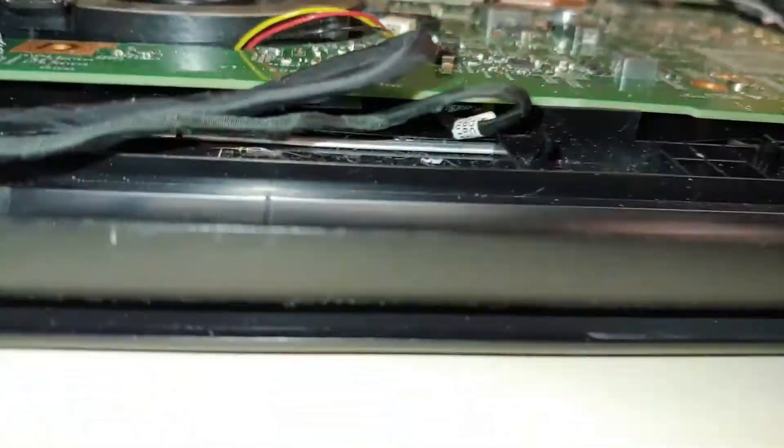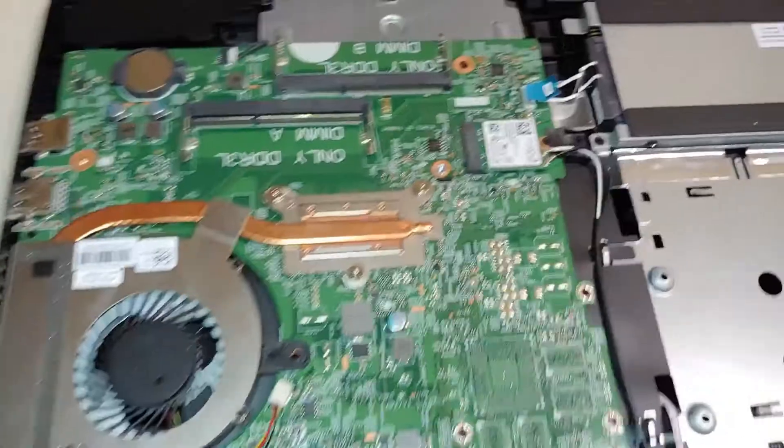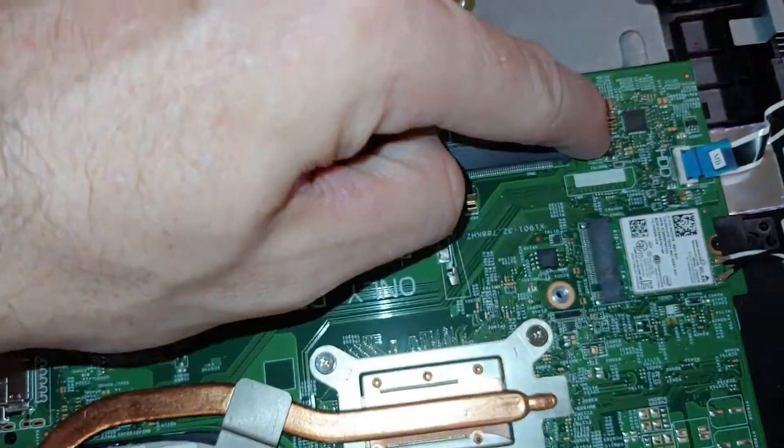Unfortunately, the way this wire wraps under here, we're going to have to take the logic board out the rest of the way. So we're going to take the wireless card off, take that screw out, undo any ribbon cables, and remove this screw.